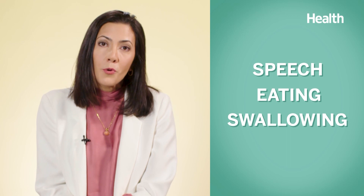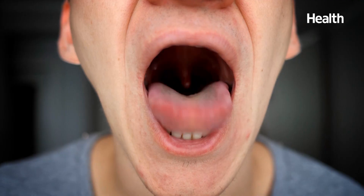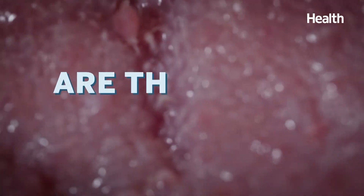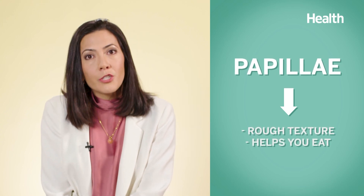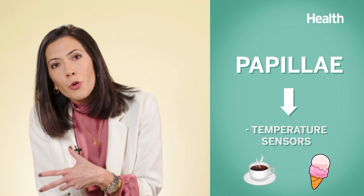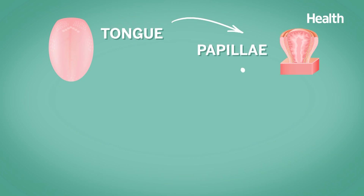This is particularly important during speech, eating, and swallowing. Now, what about those bumps on the surface of the tongue — are those our taste buds? The bumps on your tongue are actually a tough part of the skin called papillae. These bumps give your tongue a rough texture that helps you eat. They also contain temperature sensors, so you know if the coffee is too hot or the ice cream is too cold, as well as your taste buds.